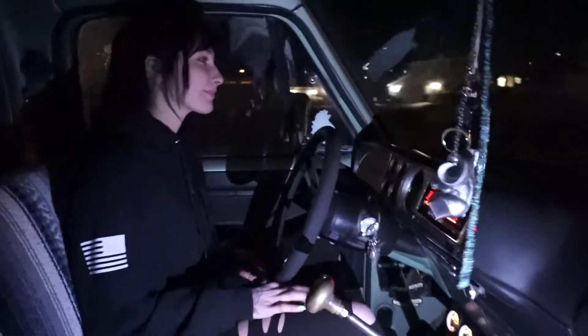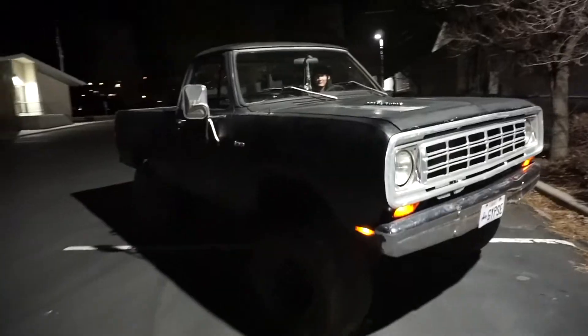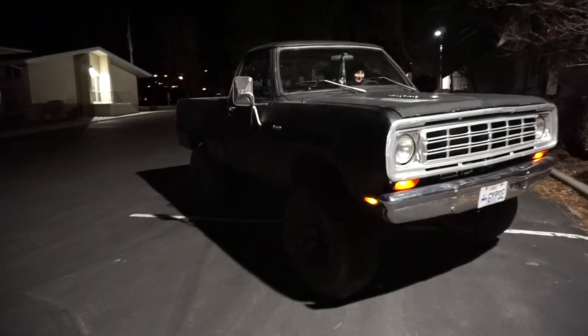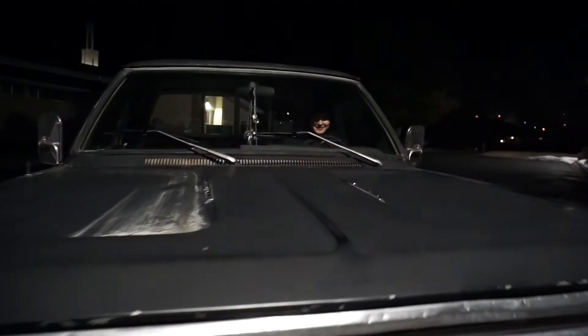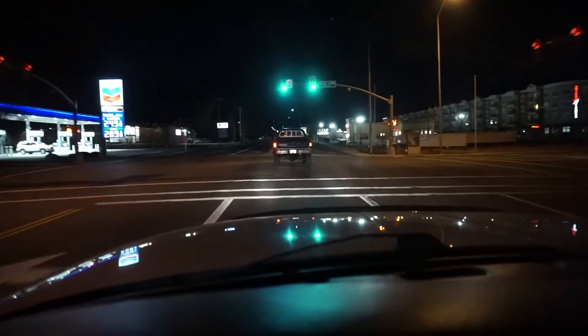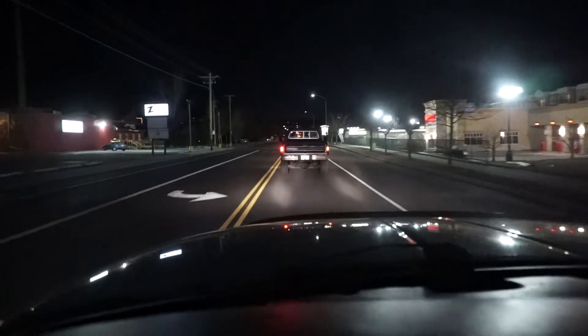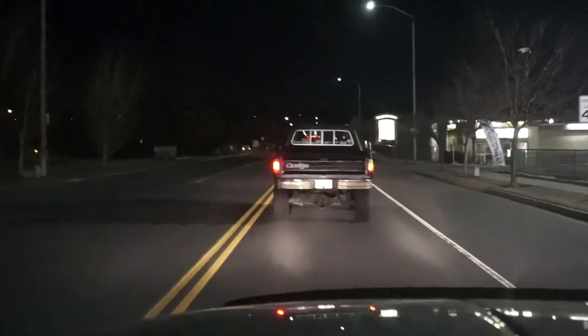Yeah, I think it's running good! Sounds good to me! I'm gonna have to start using ear plugs in here again — yeah, it's something to behold. Look at that truck! Look at that cute girl! Look at that truck driving her out!